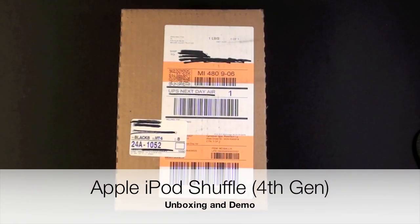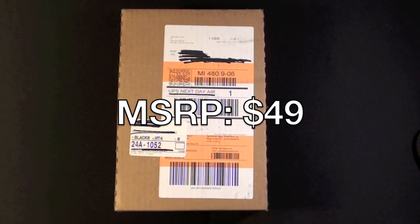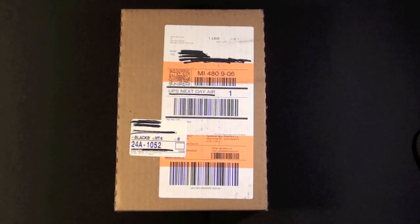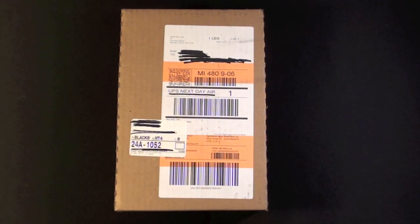Hello YouTube, this is Detroit Borg and today we're going to take a look at the all-new fourth generation iPod Shuffle from Apple. It's September 7th and they are just arriving in customers' hands today. I chose UPS Next Day Air to get this to me as quickly as possible.